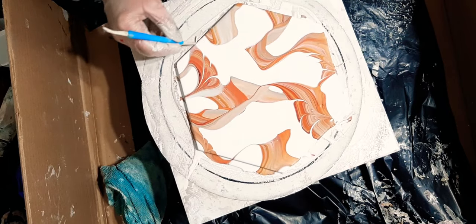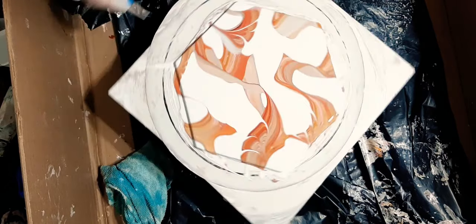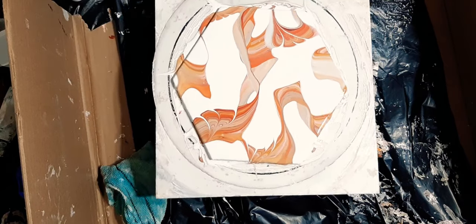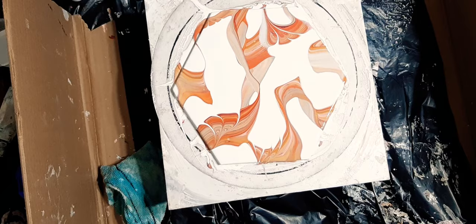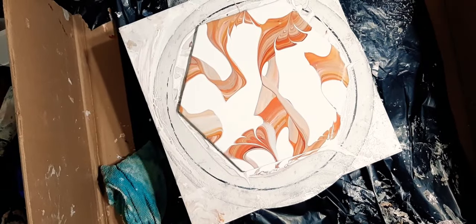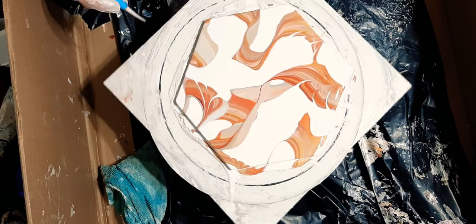I don't want to do a whole lot more to this piece. Should we make some curly Q's? I think we're just going to leave it like that. We'll spin it a little bit just to expand those lines a tiny bit — as you can see, they definitely expand when you spin.